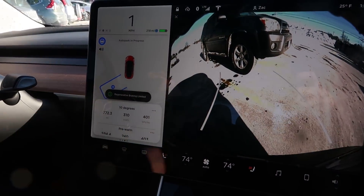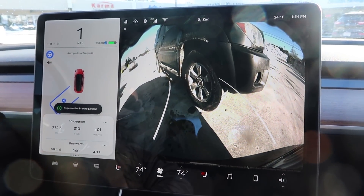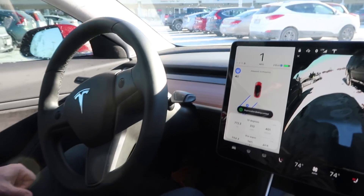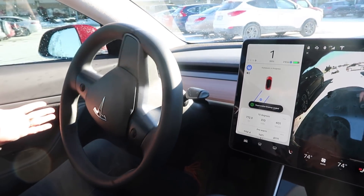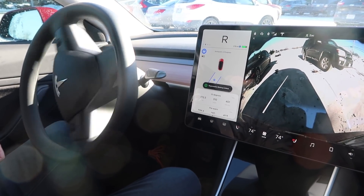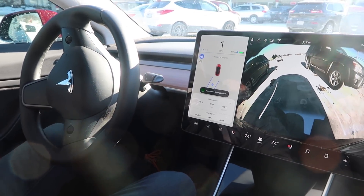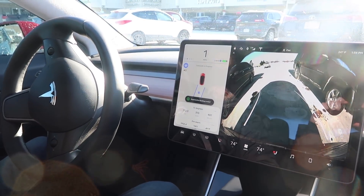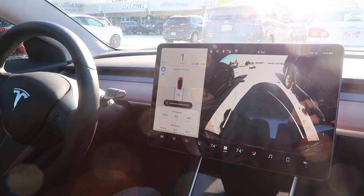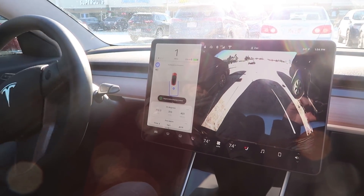Do we have to be concerned that the camera is kind of buzzed out due to the sun? No, because it's basically just working off its ultrasonic sensors at this point, so you're doing all of this with your hands off the wheel and nothing on the pedals either. It doesn't matter that it can't see the lines, because it's parking to the cars — which is how you're usually parking anyway, unless it's an empty lot.